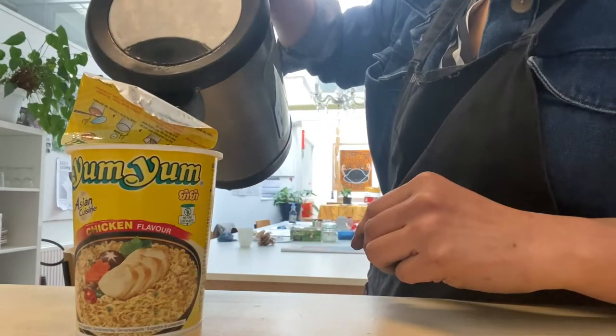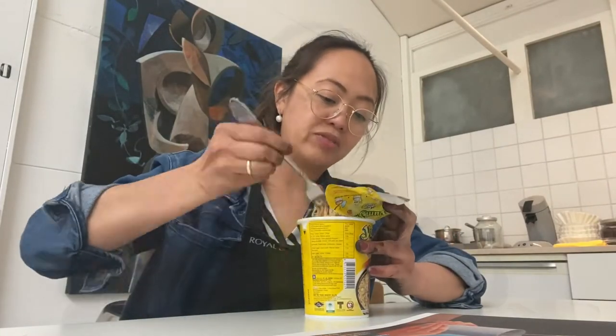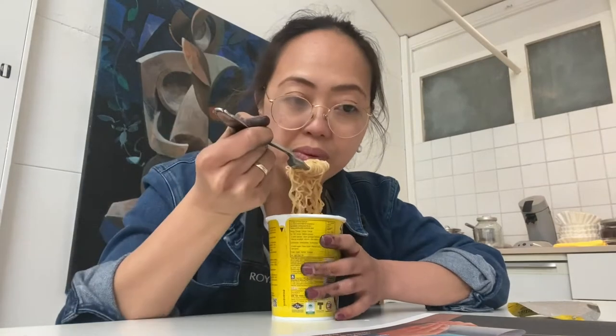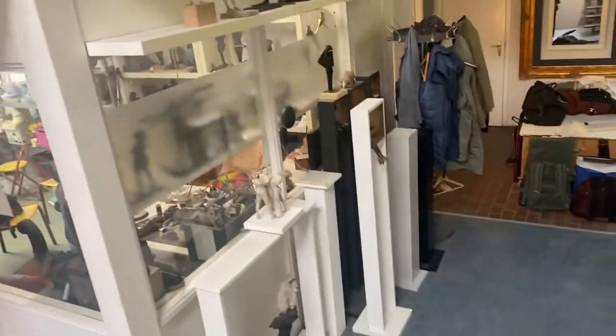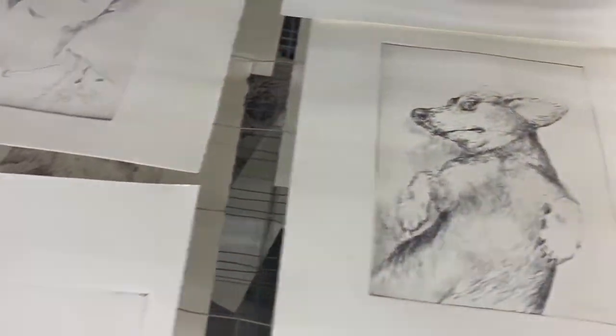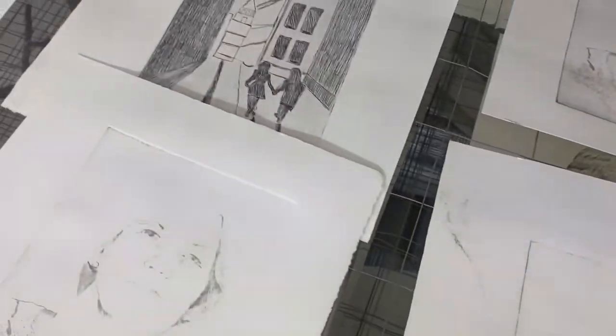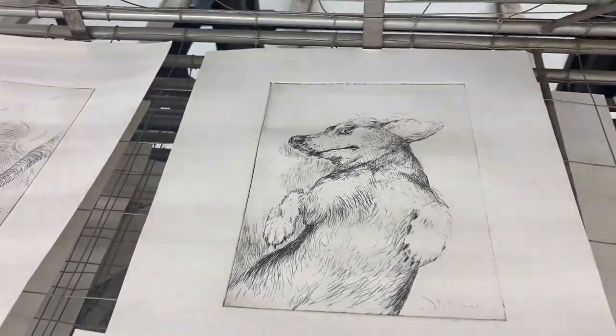We had a lunch break — this is my normal school lunch. When I have a long day I always like a warm lunch, so I eat noodles. Then we're back and the teacher is instructing us on what result we're going to get. We already have some prints and here is the result — I sketched my dog.